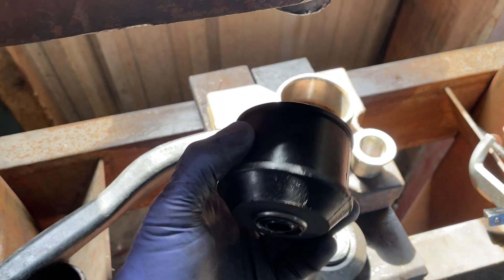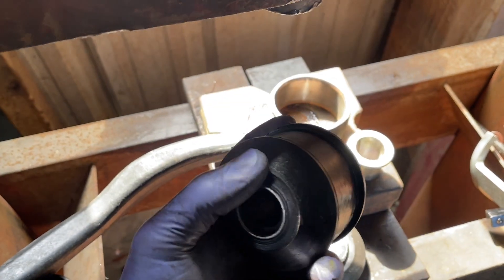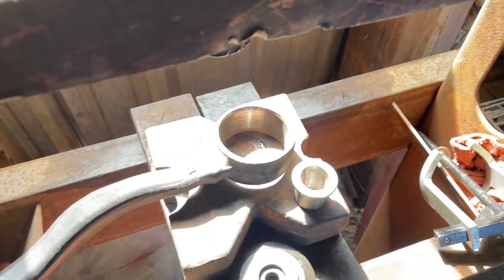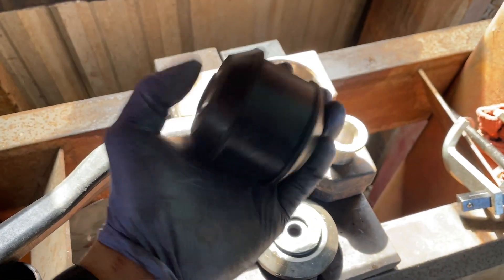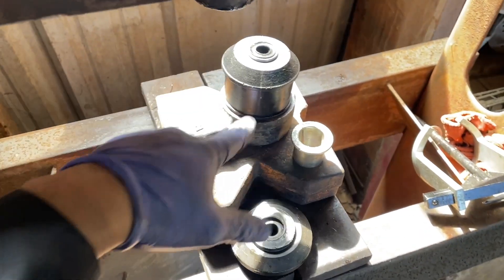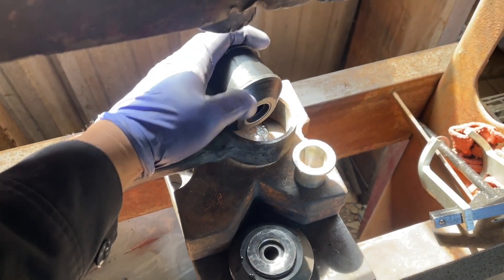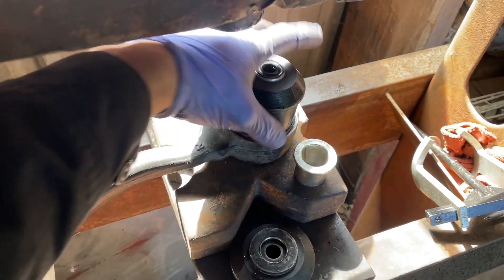We have our new upgraded bushing here. If you look at it closely you'll see that one end flares out more than the other. They don't mention anything about this, but to me this larger area should be at the bottom where we flared the old bushing out. Before we put this in, we're going to remove the metal sleeve as well as the bushing for the stud on the vehicle, then grease the heck out of this with the silicone-based grease they provide, and press it straight into the control arm. Because this portion also sticks out, we need to put another cup at the bottom so it can press through rather than flush with the bottom.